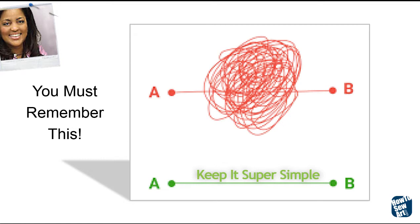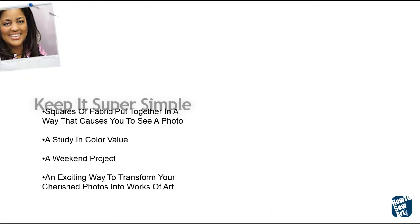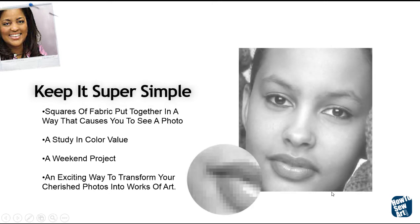You can try many theories and ideas, but it's like the red line on the top — you can start at point A and go round and round in circles, and then it will take you a long time to get to point B. Or we can keep it super simple and go right to the point of the matter. What I do is I use little patchworks, and it has to do with the pixels.